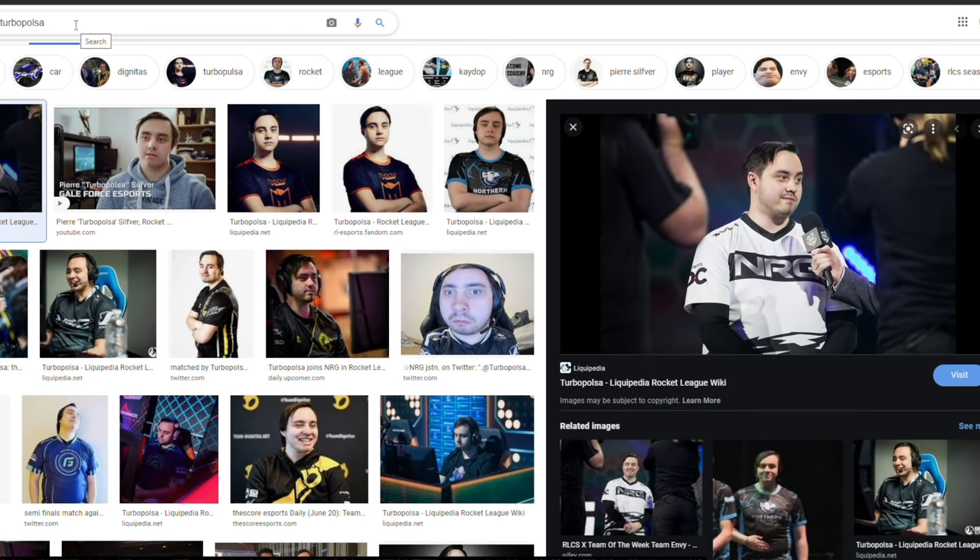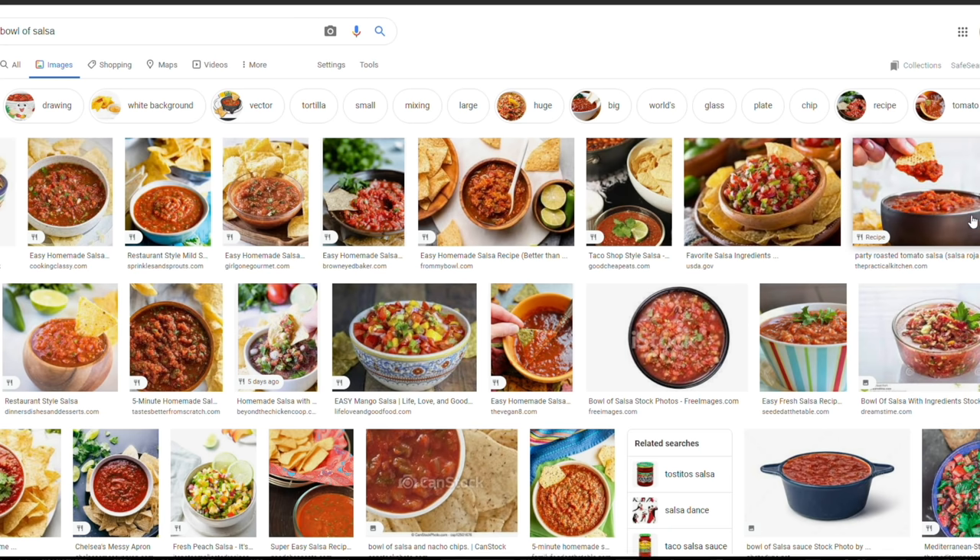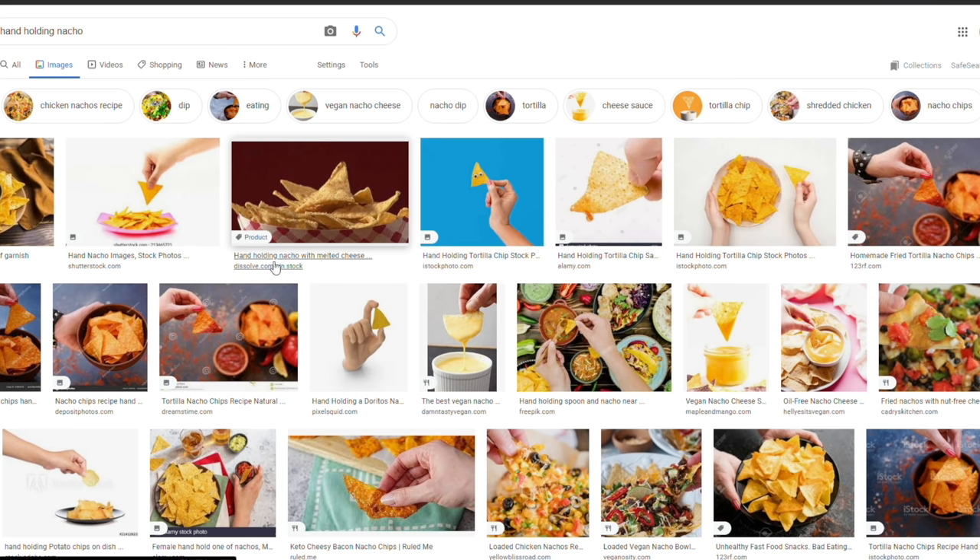No pun intended, but this one's a bit of a tall order. We're going to be grabbing a picture of Turbo Pulsar. I already like this first one, which is why I have it selected right here. So I'm going to drop this in Photoshop and then grab some Salsa — this one looks pretty good. I think it'll fit well with the theme. So we'll grab this one real quick and then drop that in. And the last thing on the list, probably honestly the hardest part, is going to be making a chip with Salsa coming out of the guy with the microphone from that photo.